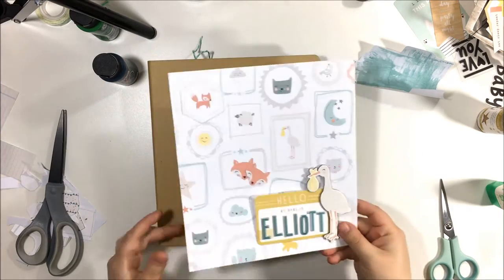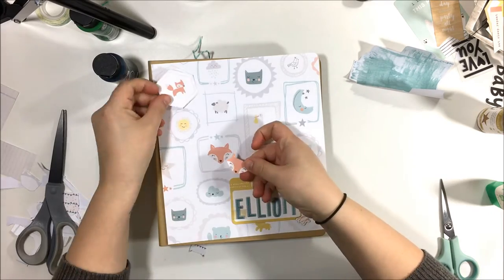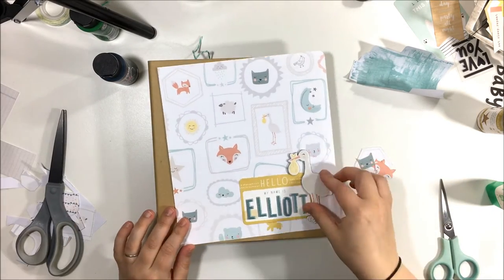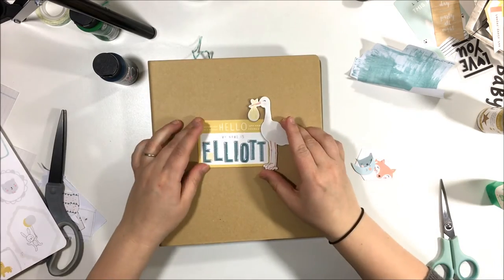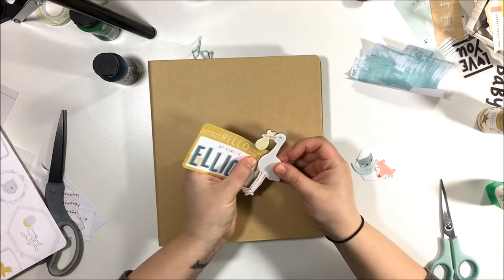Hi guys, Kira here and welcome to my process video of my album cover. What you're looking at is basically what my album cover turns out to be, but it went through a couple different processes before I ended up this way.